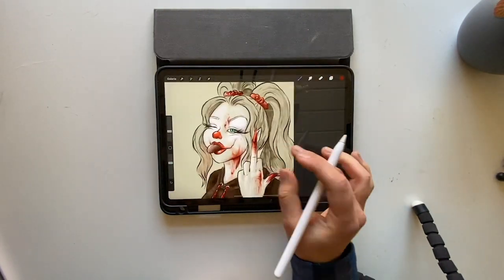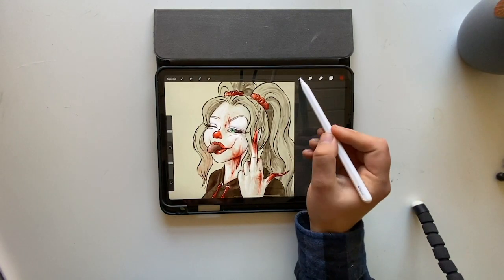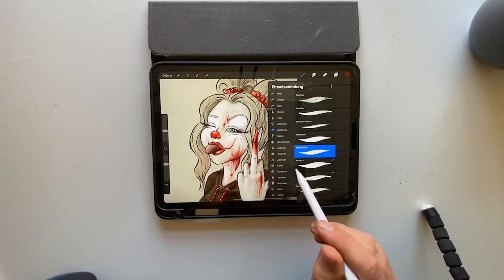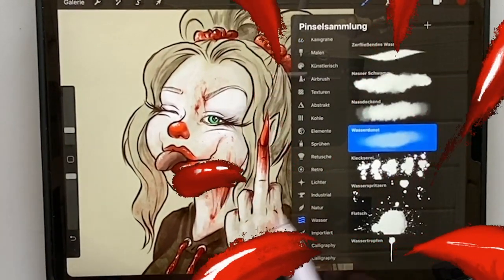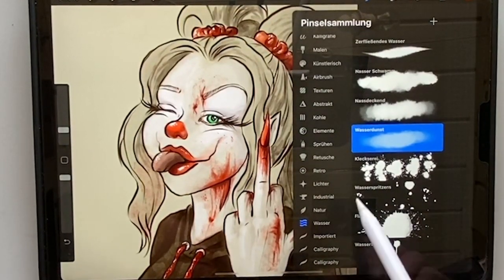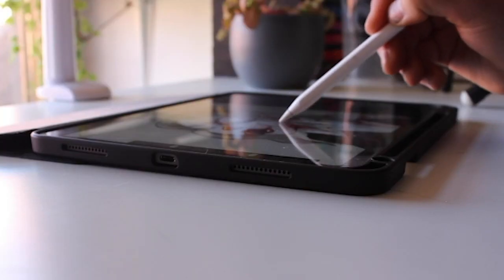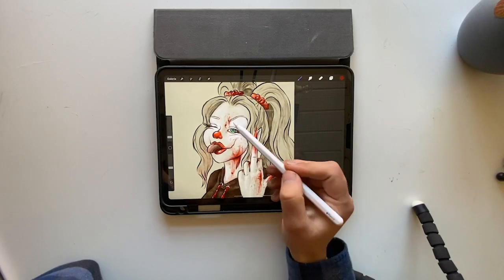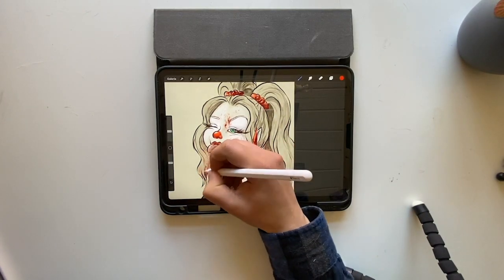Now you can also put some more blobs everywhere, like it's sprinkled all over her face. For that, I usually don't use the spray — I use the water brush, specifically this one with lead blobs. It's really nice — it's kind of not too much, exactly perfect. I think it looks really good.